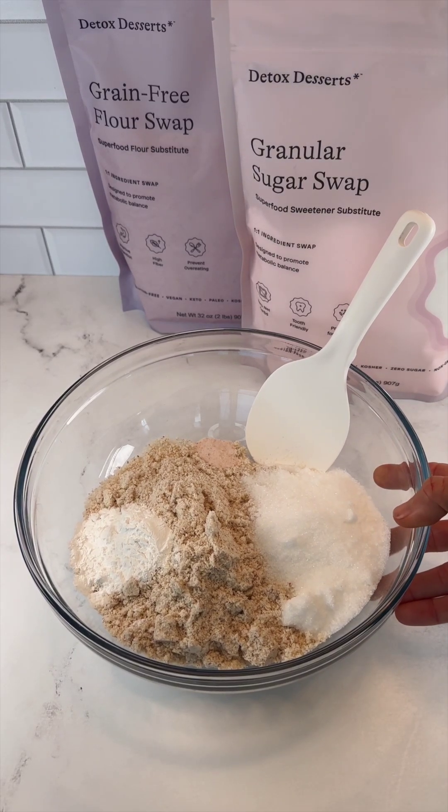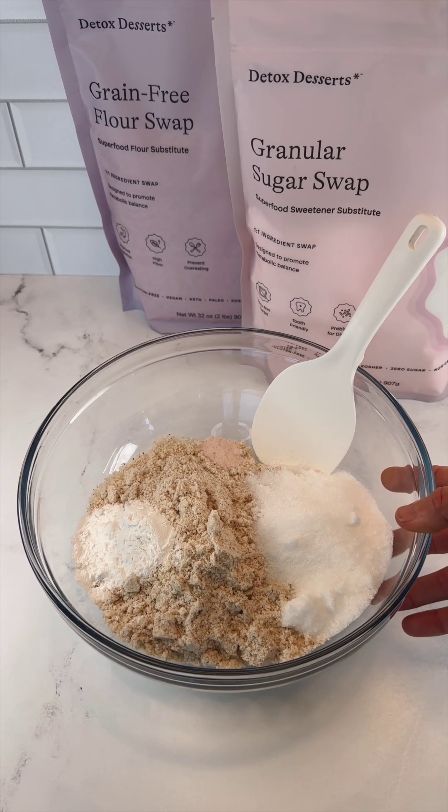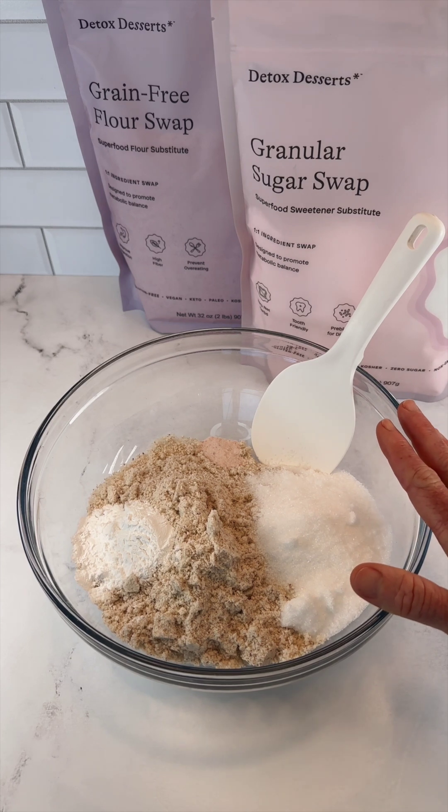Hi healthy bakers! Let's make our healthy strawberry shortcake by mixing first our dry ingredients in a large bowl.